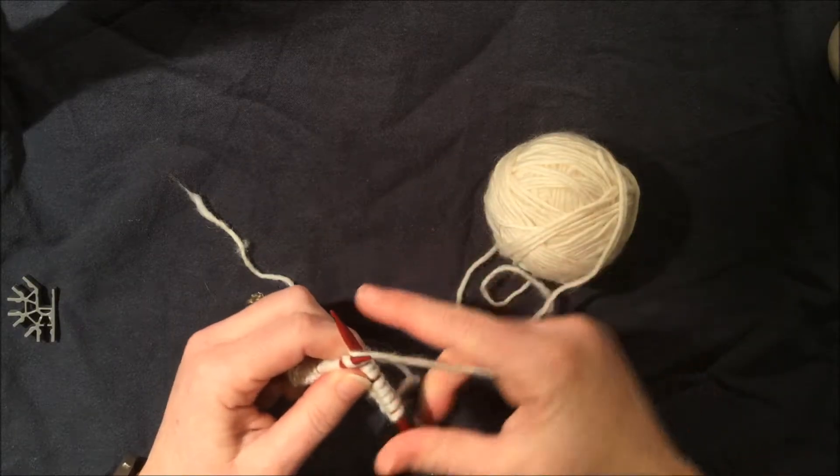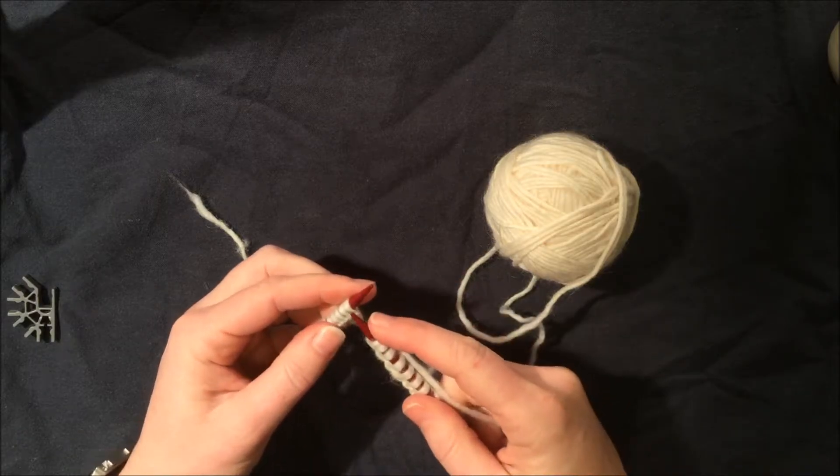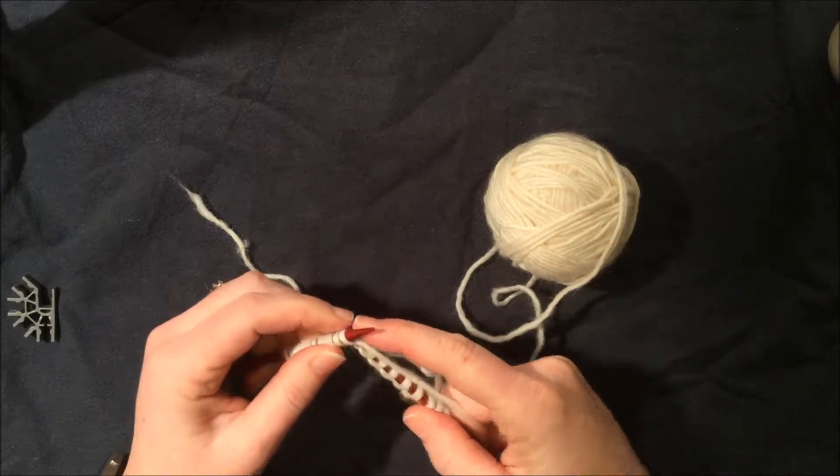We're going to wrap around, swoop down, and off. Go in, wrap around, swoop down, and off.